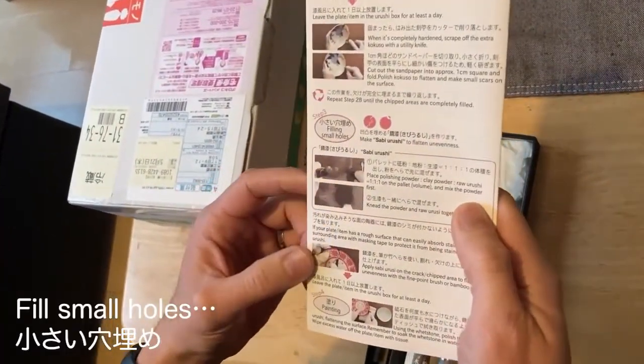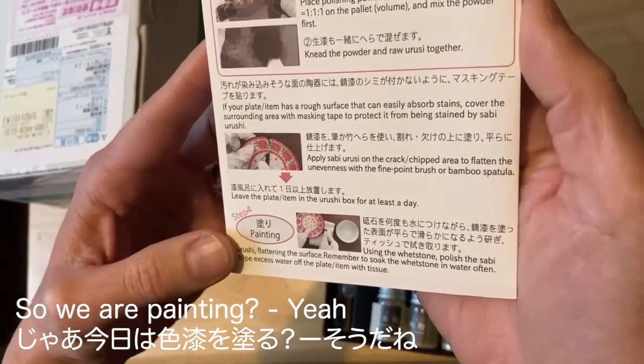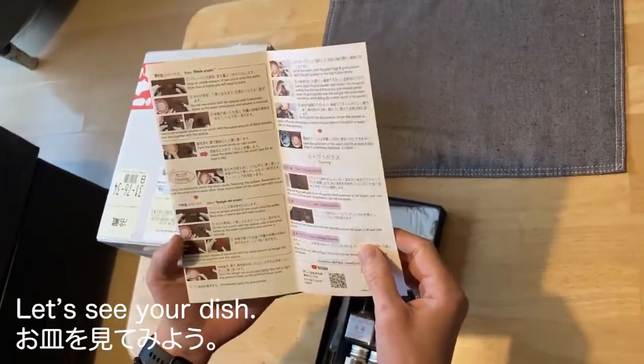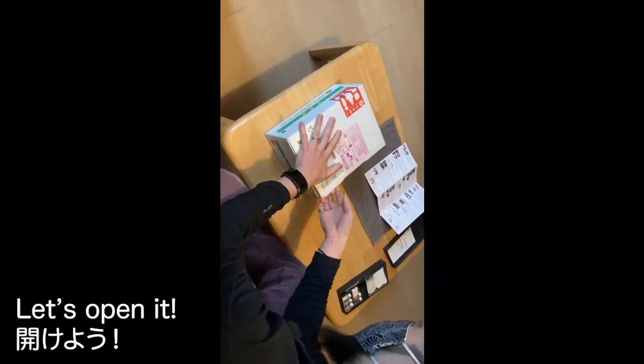So this time... fill small holes. Yeah, I think you did. So are we painting? Yeah. Okay. Let's see your dish. Let's start. Let's open it.